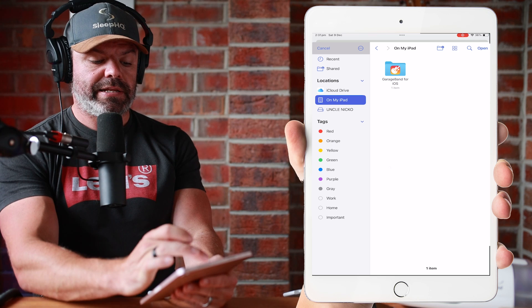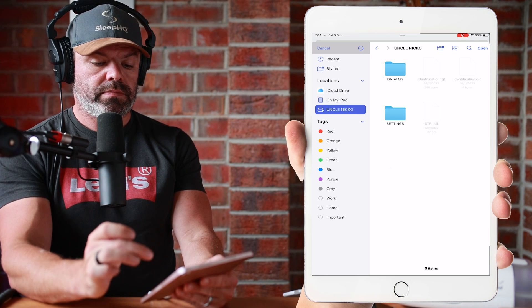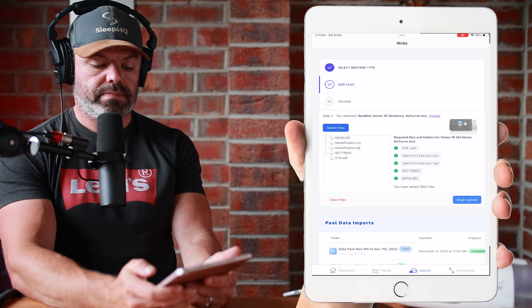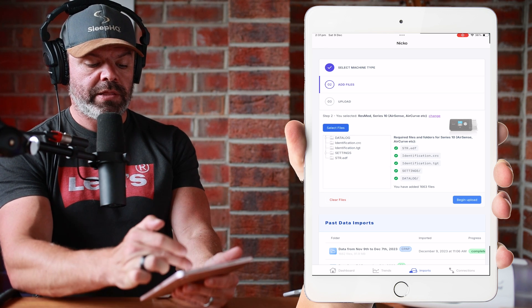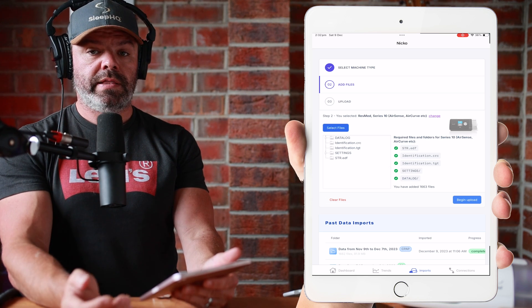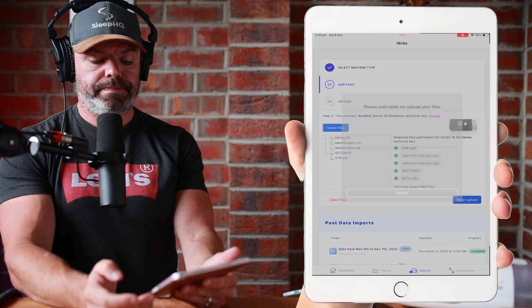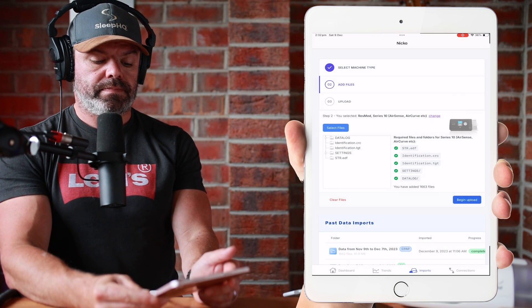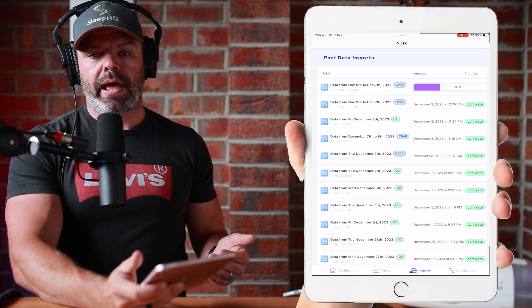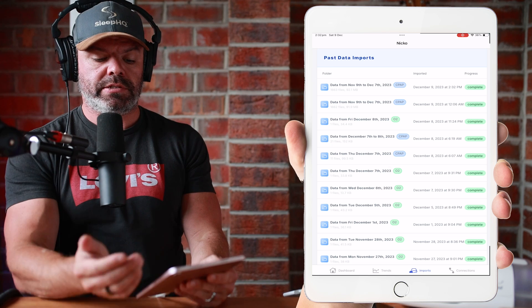Select your SD card — here it is — and then just click open at the top. There we go, all the files have been loaded. You can see nice green ticks next to all the files, and then you just click Begin Upload. Depending on your internet speed and how much data you're trying to upload, you can see this has just completed — that will depend on how long it takes.